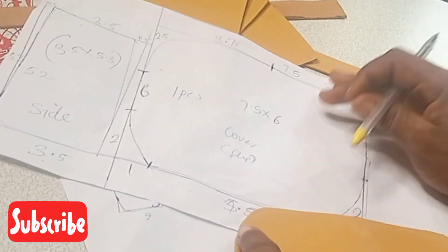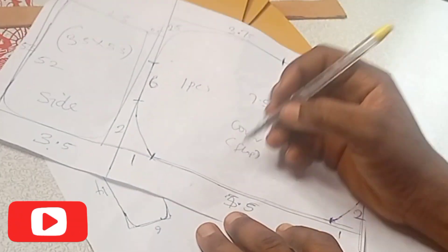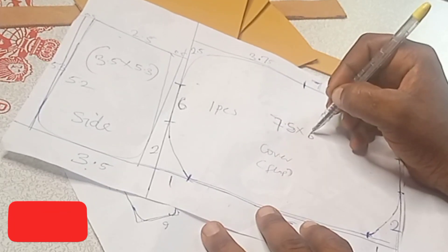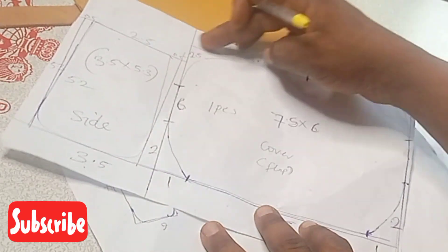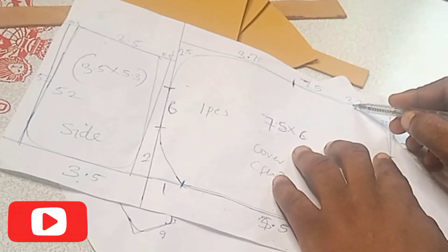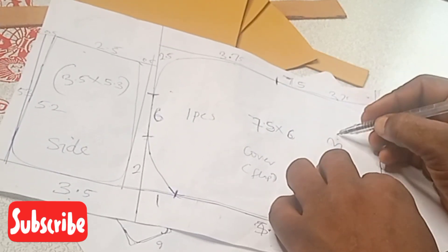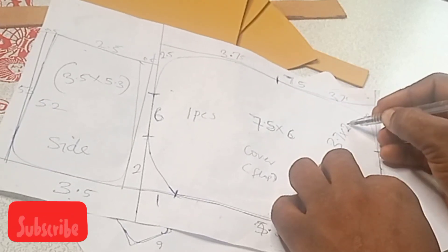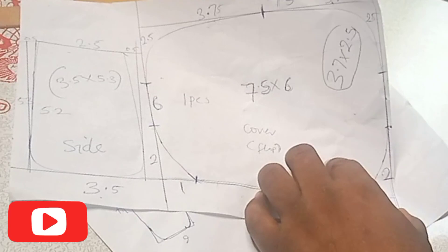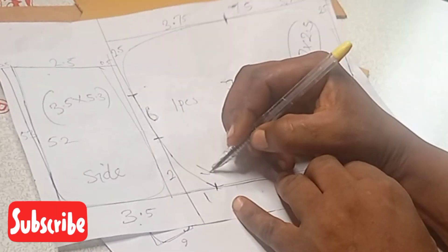The measurement for this bag is 7.5 by 6 inch. Then coming to the two sides up, it is 2.5 by 3.7 inch — this side is 2.5 by 3.7 inch, and the same applies to the other side. Then coming down, we'll have 2 inch by 1 inch. On top there is 3.7 by 2.5 inch, and this side is 1 by 2 inch, and the same thing applies to this side.